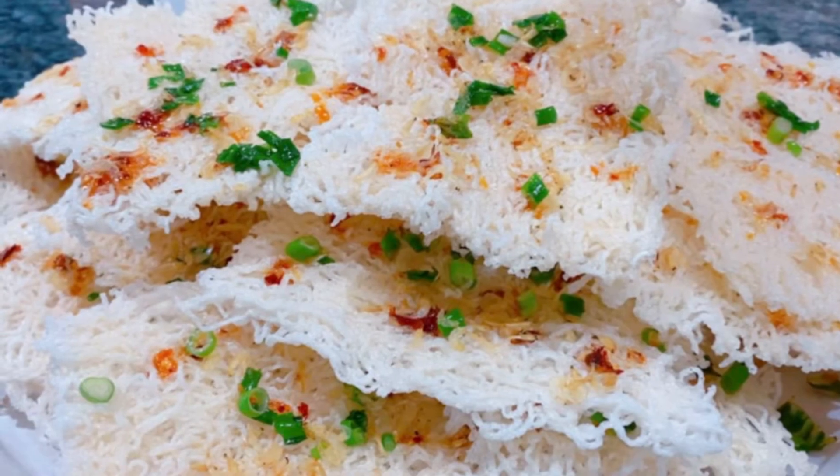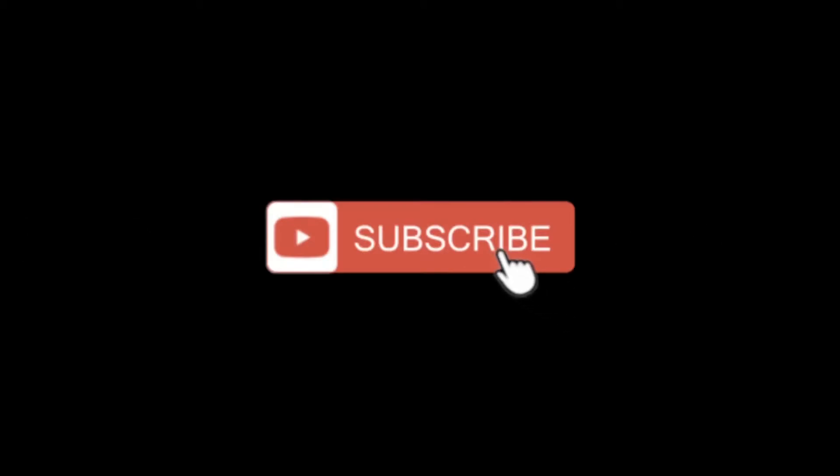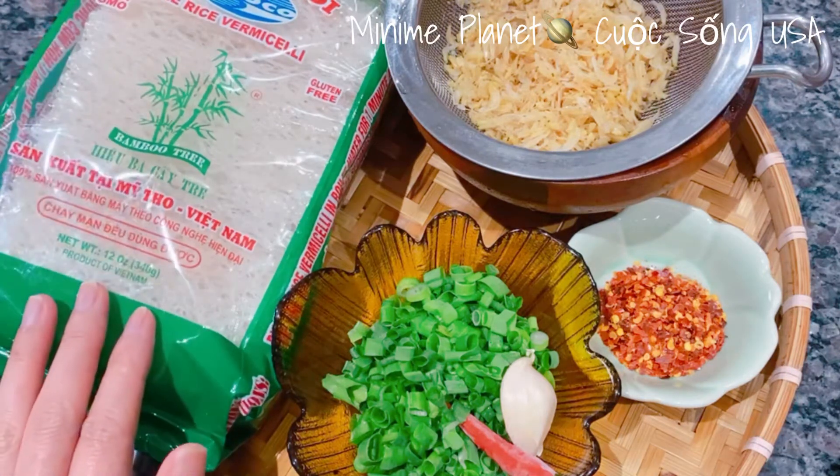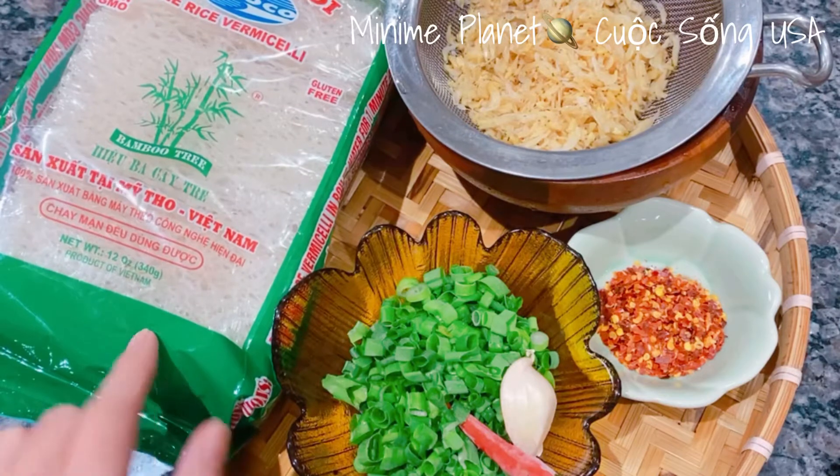Hôm nay mình làm cơm cháy kiểu cắp tóc. Mình không cần phải phơi cơm khô hay xấy khô cơm, mà mình làm bằng bánh hỏi khô cho nó lẹ. Ở đây mình sẽ dùng 1 bịch bánh hỏi khô, bịch này là 340gr.